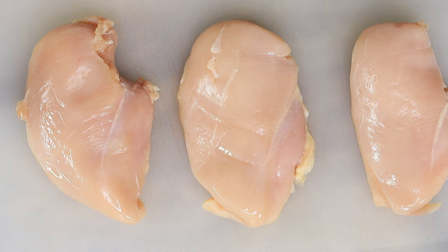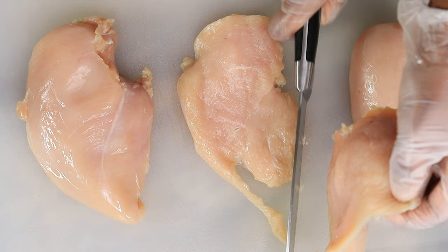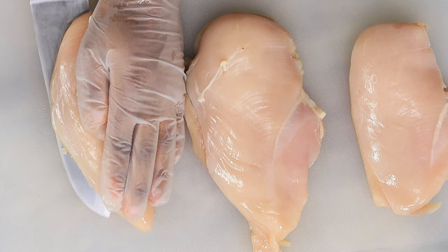All right guys, before we get started, all of the ingredients will be found in the description box below. I am starting with three chicken breasts, nice and clean. I am going to slice them right in the middle, then we'll cut them into strips.